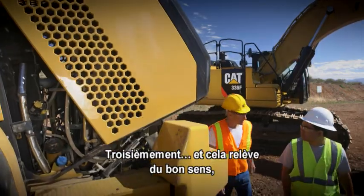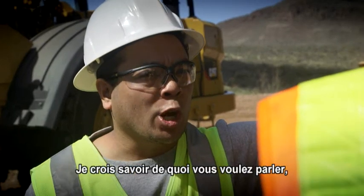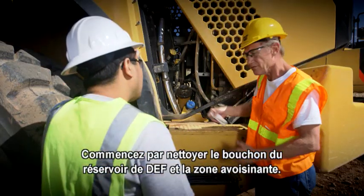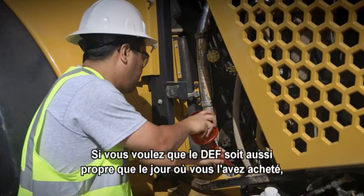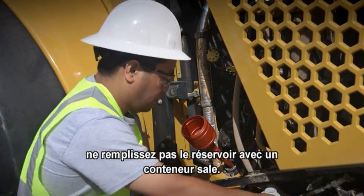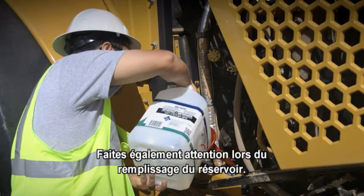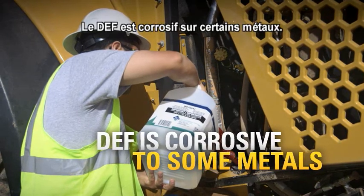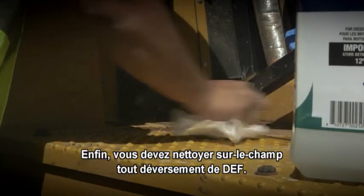Third, and this is going to sound like common sense, Edgar, but you want to pay attention to contamination control. I'm pretty sure I know what you're talking about, but walk me through it. Sure. Start by cleaning the DEF tank filler cap and the area around it. Now you're ready to open the cap and add DEF. You want DEF as clean as the day it was sold. Don't fill up the tank using any kind of dirty container — and that includes the funnel you use, it's just as important, use a clean one. Also, be careful filling the tank — you don't want to overfill it. DEF is corrosive to some metals and you'd hate to mess up that nice paint job. Finally, you want to clean up any DEF spills immediately.